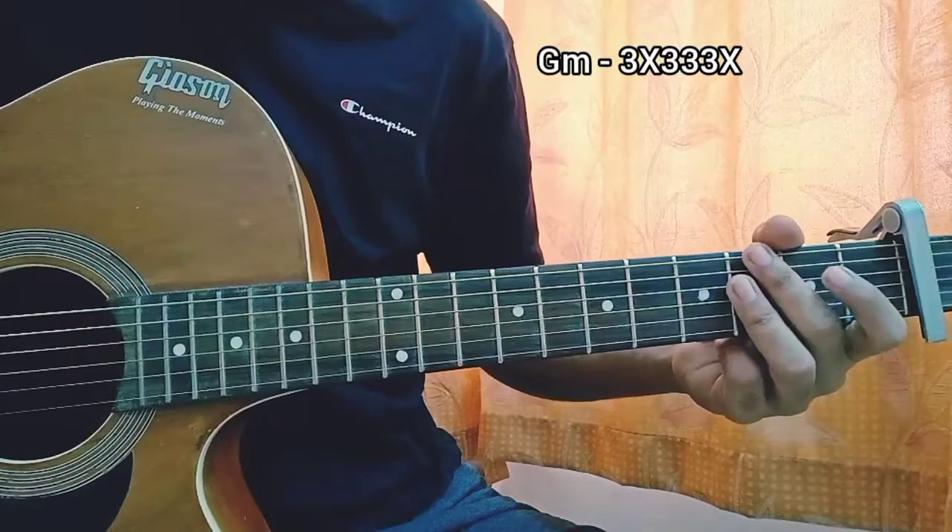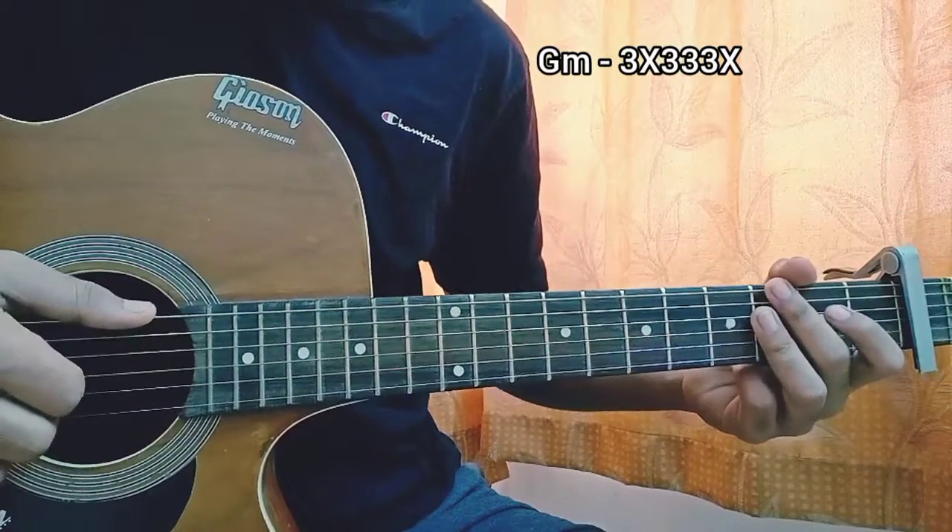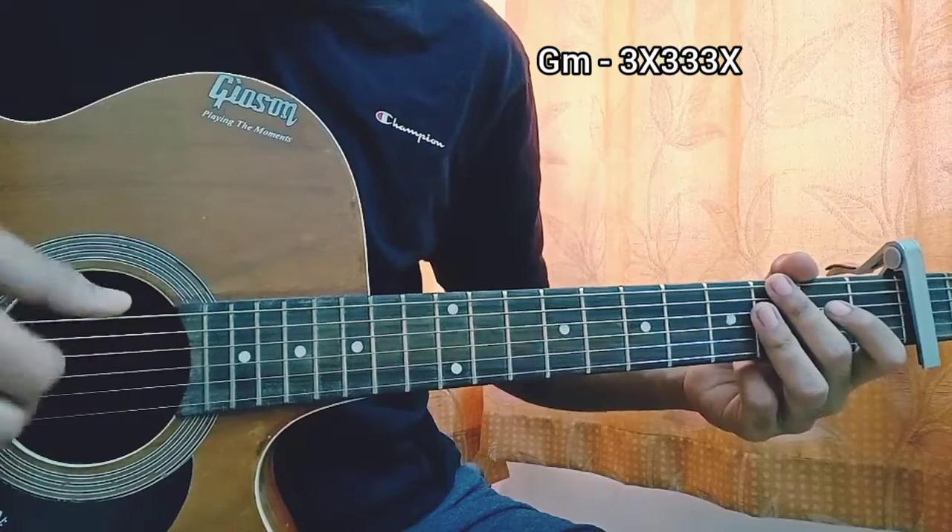So you just lift up, remove the tension from the chord, and get that sound. Then you are just going to repeat that a little bit faster.